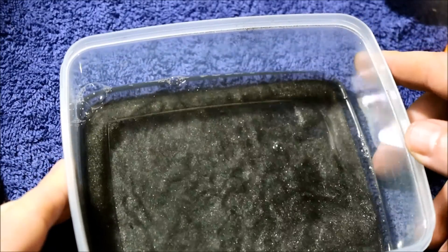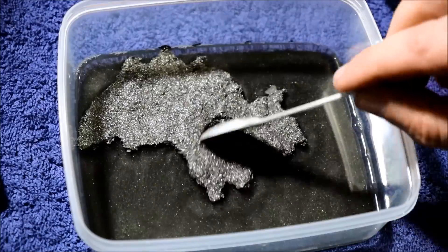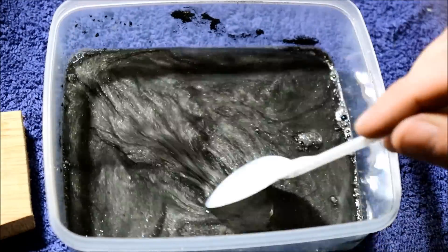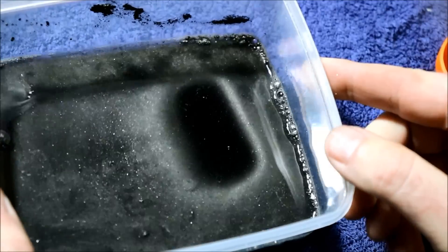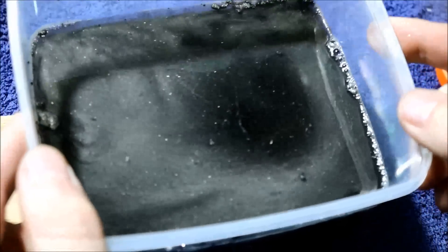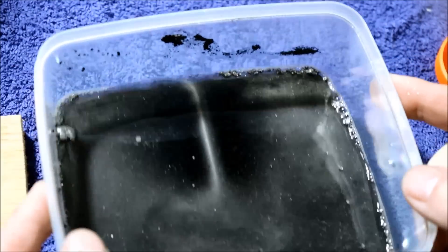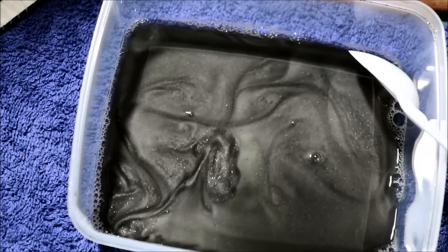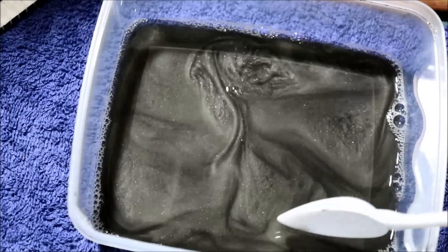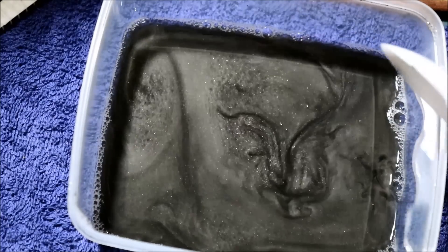Now let's bring back that nice rheoscopic fluid. I added even more graphite until it was almost a slurry, and then let the larger flakes settle out and poured off the top — which is what you see here: very fine particles that remain suspended for longer. You also end up with a less viscous fluid, since too much graphite can hamper the visibility of small eddy currents.